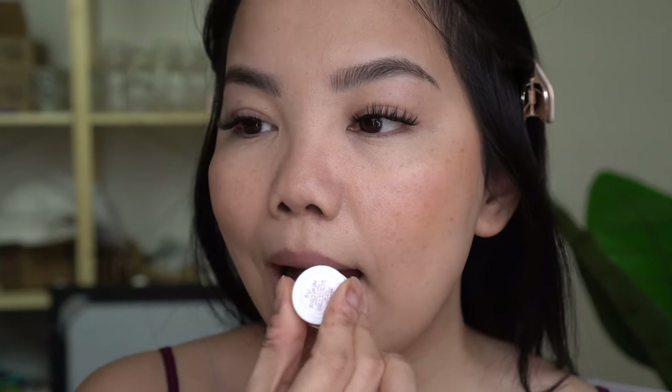Before we end the video, I wanted to try the Water Bronzer in shade Amber on my lips — since it's more of a red tone it works really well as a lip stain. It instantly added a little bit of color and you can just blend that out for a really nice natural look. I really like this Water Bronzer in Amber as a lip stain — you could probably use it as a cheek stain too.